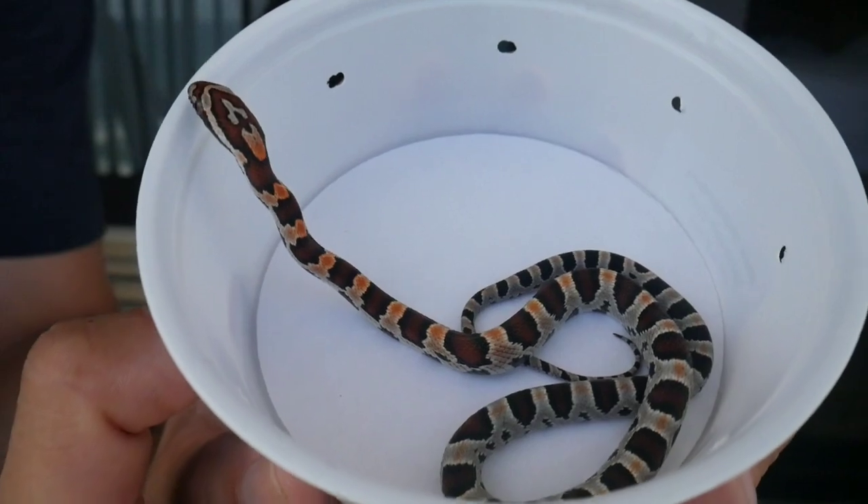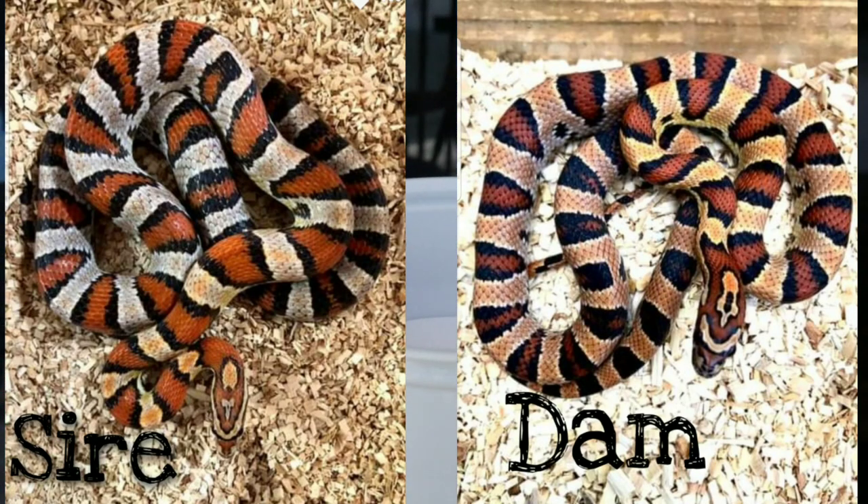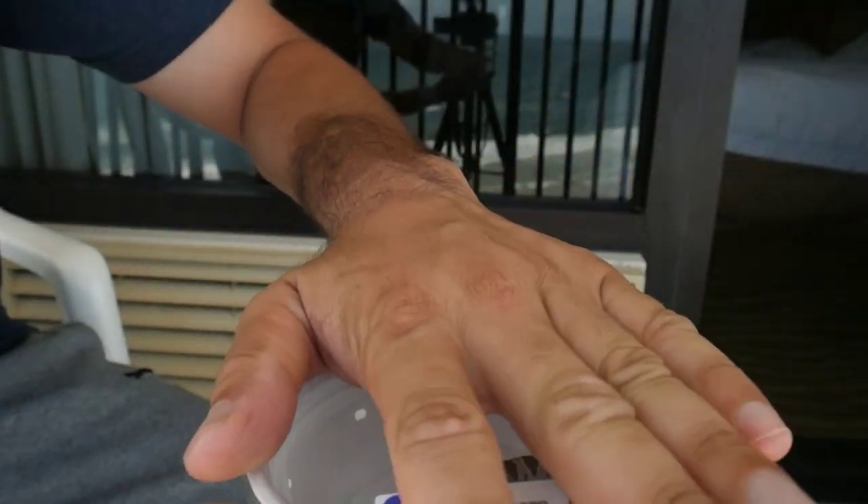This is my first one and it's a male. I have a female coming in a couple of weeks from Don Sutterberg, so I'm going to do an unboxing video on that.